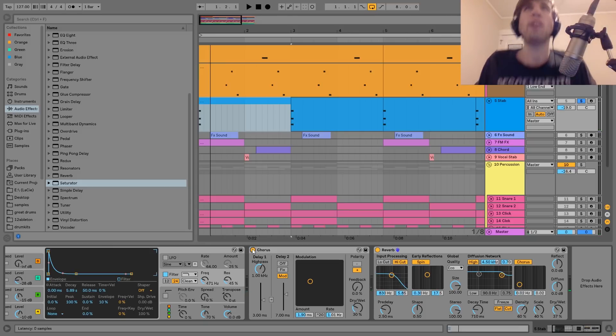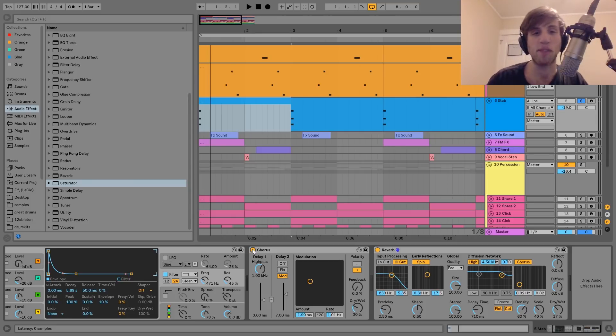After that, I just have a bit of chorus to give it more width and space. It's not just adding space to the sound — it's almost adding a chorus-y sort of texture that makes it feel more watery, and almost kind of sampled. After that, I have a reverb, which is really short — just adding a little bit more space to the sound. It kind of brings it to life and makes it not just dry and flat. And that is it for the stab.